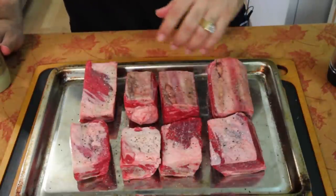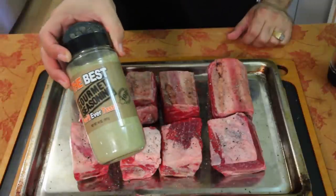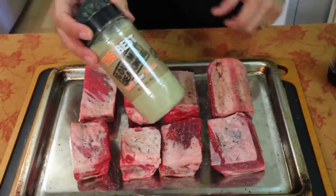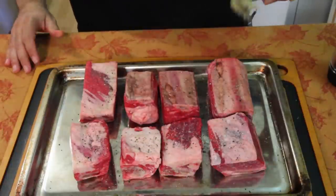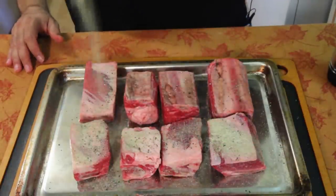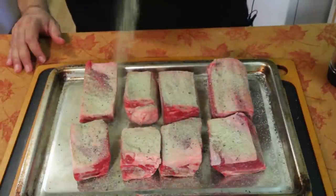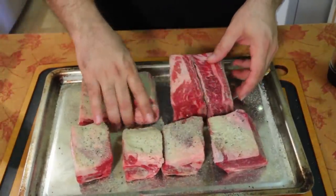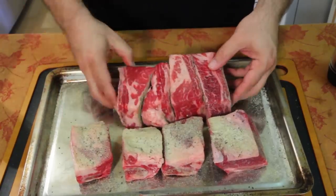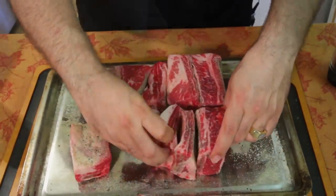We're gonna season the meat first. She recommends salt, pepper, garlic, and onion powder. I've got the best gourmet seasoning — it has all that and so much more in it — so I'm using my own. I'm gonna dust it; I know it looks heavy but most of it's gonna fall off anyway. Then flip them on their sides and do the whole thing all over again — you don't want to miss any spots because we're gonna sear these in a minute.